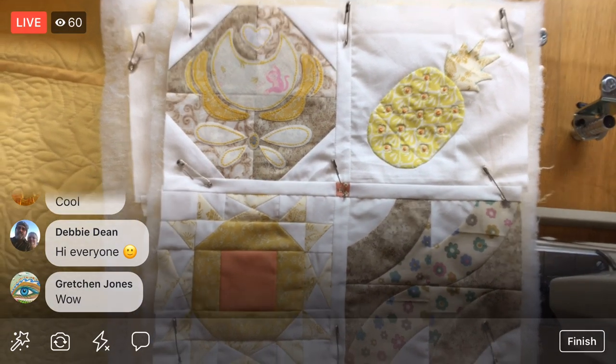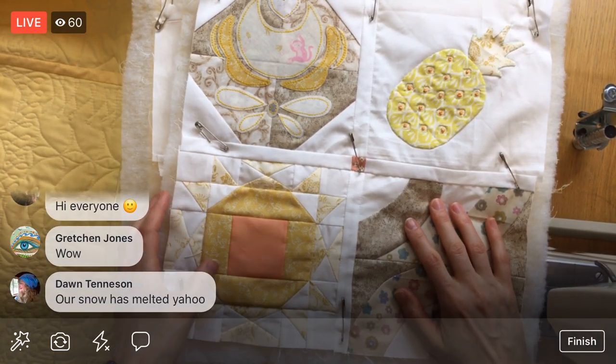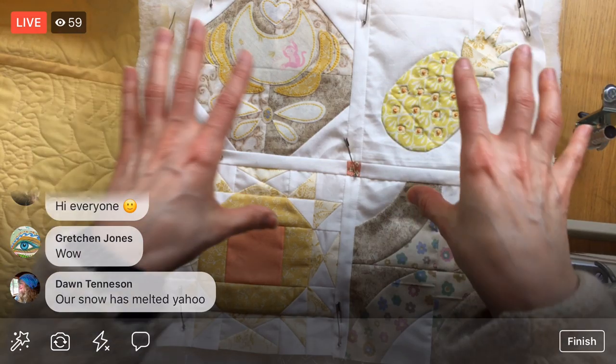Our snowblower quit working too, so we've been shoveling. We are far, far from melting weather!